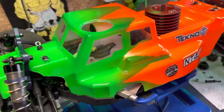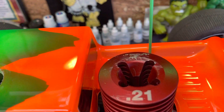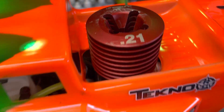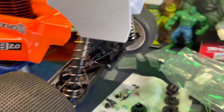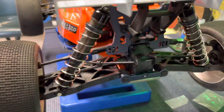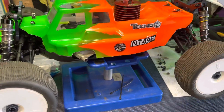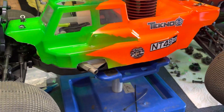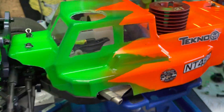Brand new, all shiny. I did put a Dynamite motor in it right now — that motor's not going to stay in there, but I want to drive it, so I threw that in there. You guys can take a good look at it. Nice and shiny. And Uncle Bobby, BP Racing — always going to be with us.